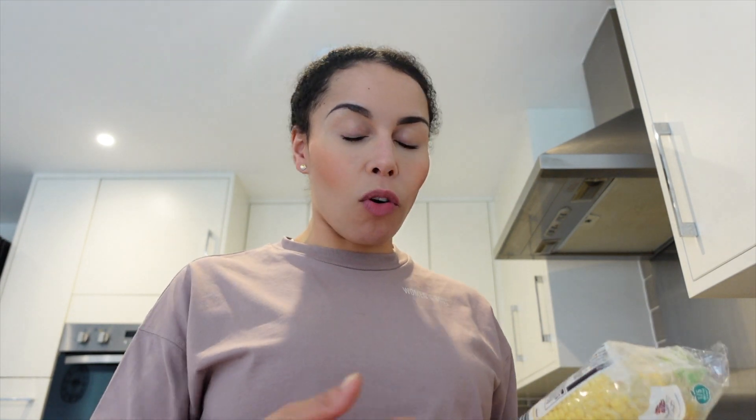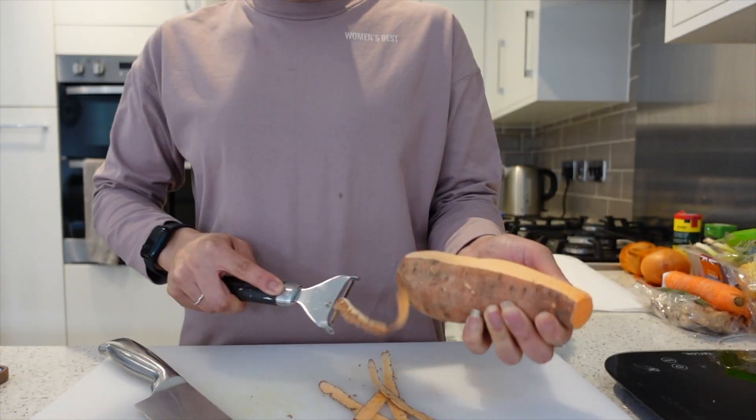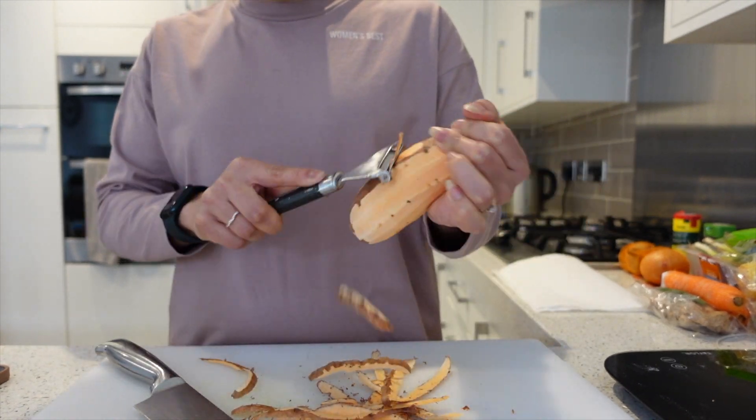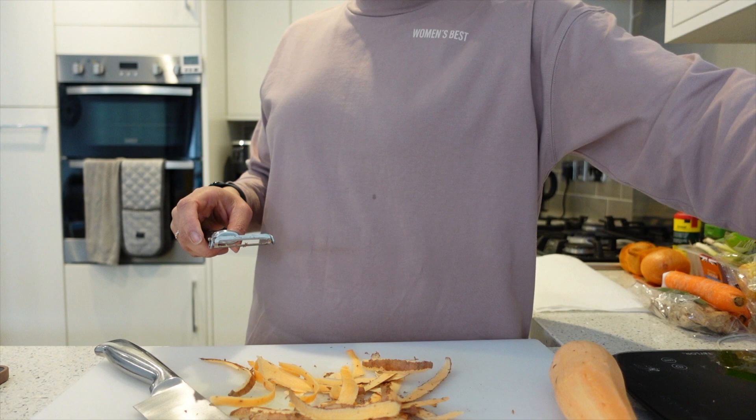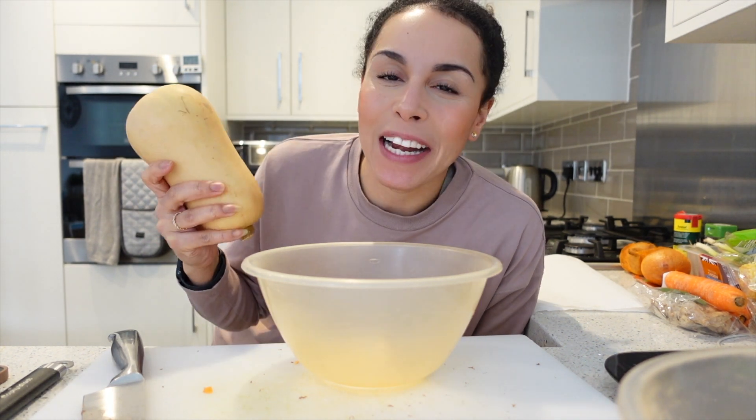First things first, I'm gonna cut up all of my veg — sweet potato, carrots, corn on the cob, which I meant to cut into like four or five pieces. Do you know how hard it is to cut corn on the cob? Onion, garlic — so I'm gonna get chopping on those. One tip: to make sure you can peel your butternut squash — because I absolutely hate peeling it — microwave it to soften the skin a little bit. That really helps.